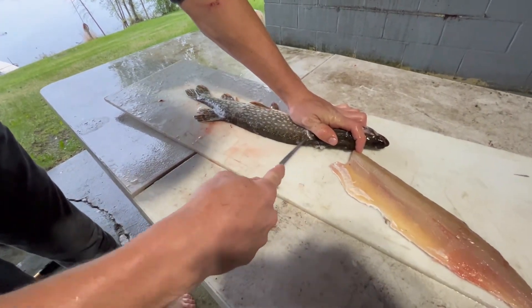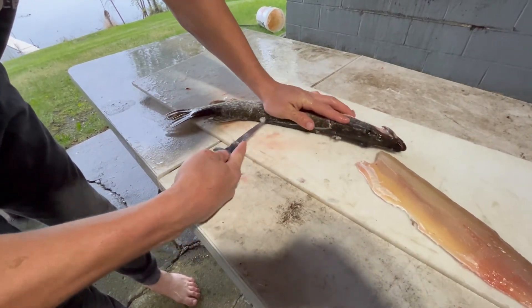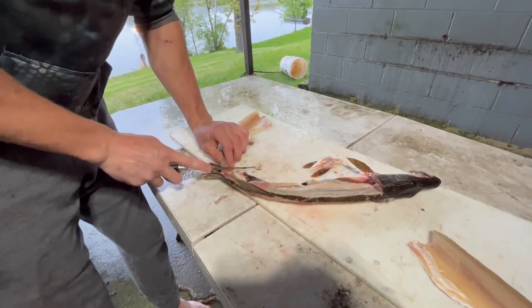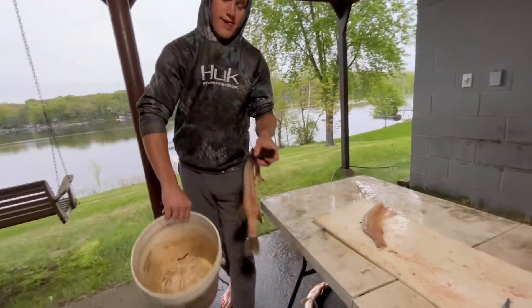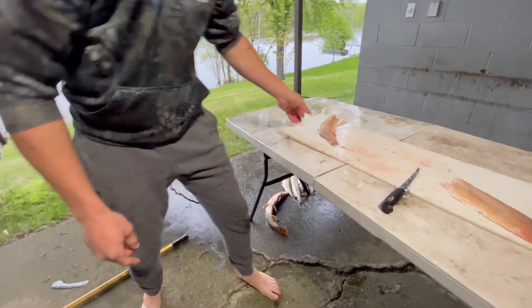This side might be trickier for some people — you might not get as much meat. There you go. Now all you're left with is a skeleton. You can take this and throw it in your disposal bucket, dump it in a field — it's good fertilizer.